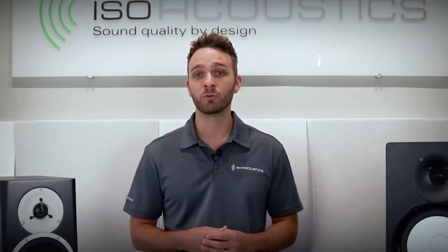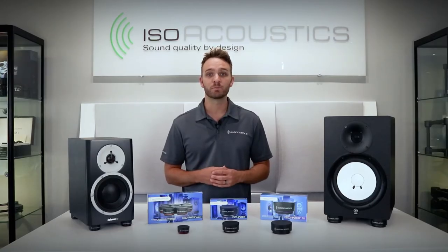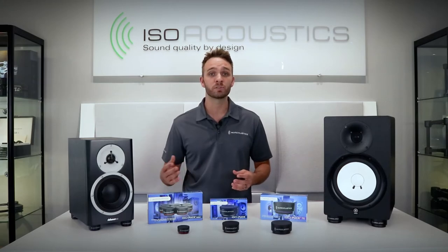The isopucks are designed with such versatility that they are capable of holding all types of sound systems, from guitar amps to components, as well as more complex systems such as turntables and mixers.